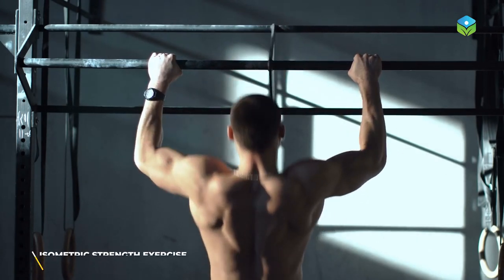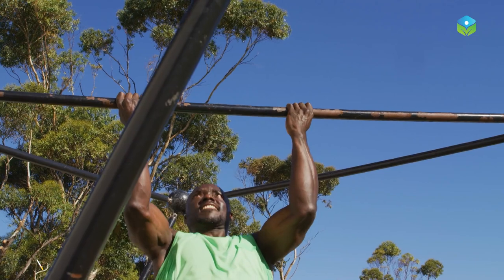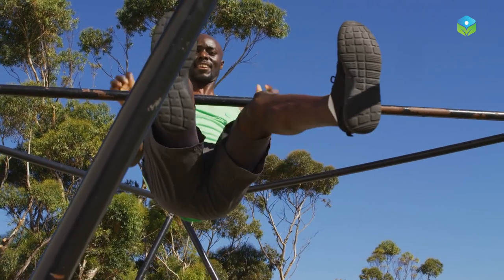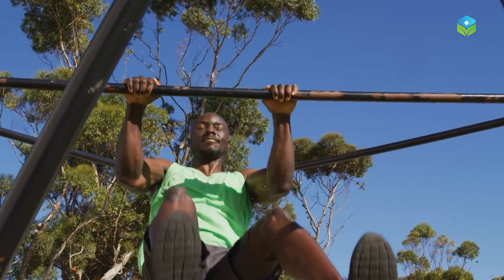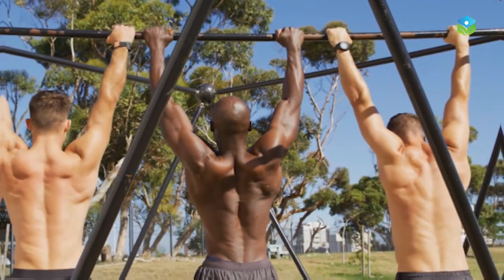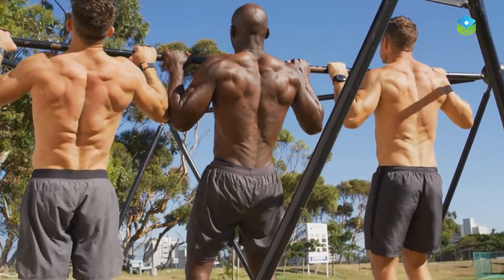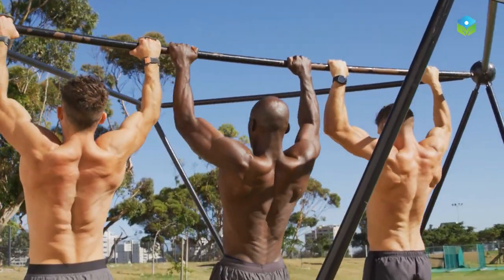Bar hanging is a simple whole-body isometric strength exercise, which is highly effective and can improve your upper body strength, grip strength, and even help you relieve back pain. Let's dive into the video and get all the information about it on our channel, Beyond Health.